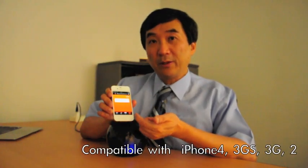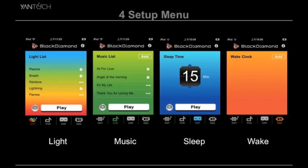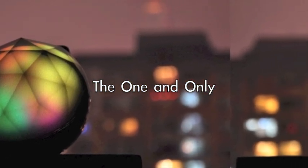Black Diamond is very simple to use. It basically consists of four menus. One is the lighting effect menu — you can choose the lighting effect you like. Then the music menu — you choose the music you like from your iPod library. The third is the sleep time setting, where you set how many minutes before you want to go to sleep. And lastly is the wake setting, where you set what time you want to wake up tomorrow morning.